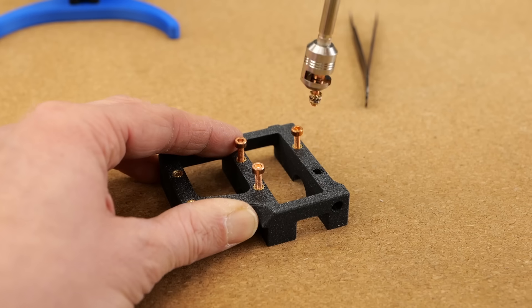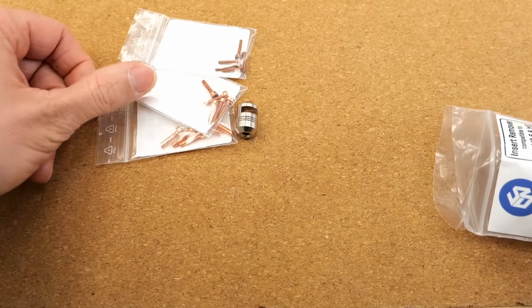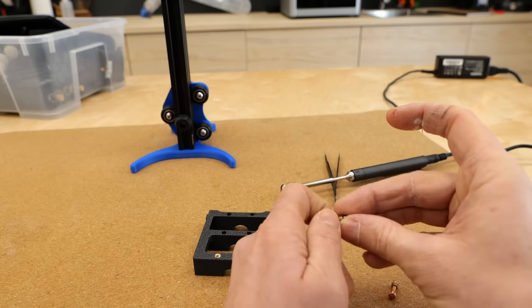Once I remove the first brass insert, I just shake off the screw and move to the next one. Our set contains 5 screws in M2, M2.5 and M3, which is usually enough because the one you first removed cools quickly and can be reused by the time you've pulled out the rest.